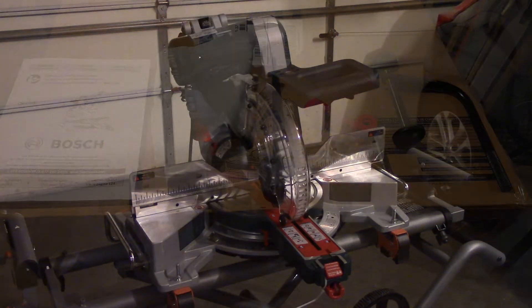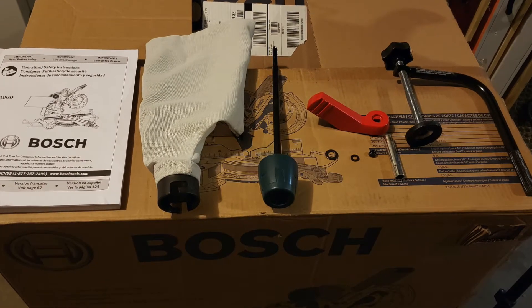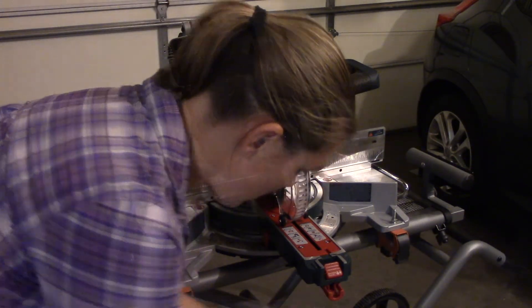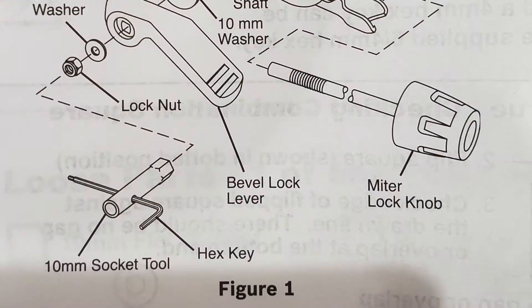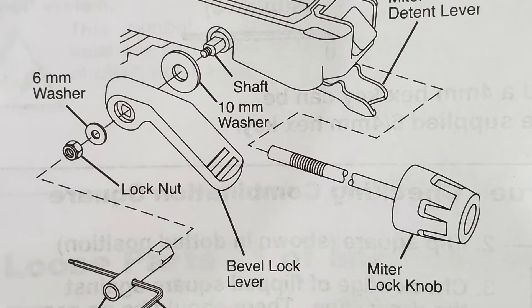I'm going to walk you through how to assemble the loose parts that didn't come pre-installed on the saw. To start, I am going to cut the zip tie to get it out of my way. The next thing I'm going to do is attach the bevel lever. The manual that came with the saw gives great illustrations of the next steps.